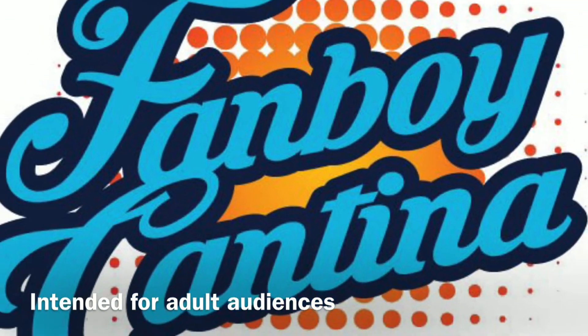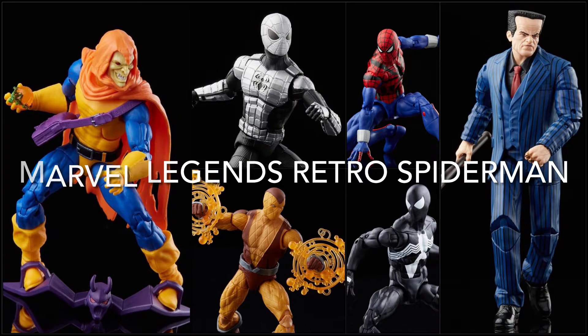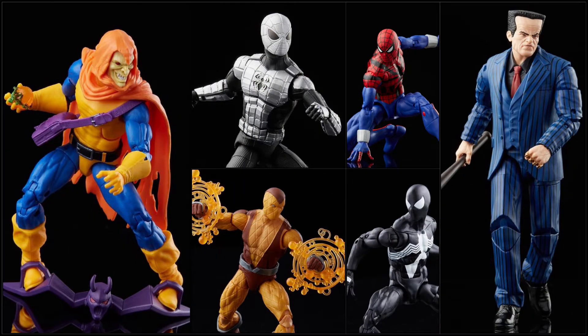Welcome back to the Fanboy Cantina. In this video we're talking about the Marvel Legends Retro Spider-Man wave inspired by the animated series.